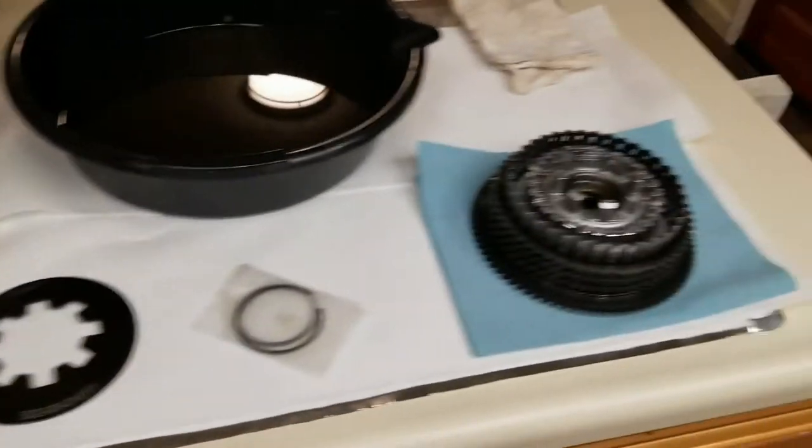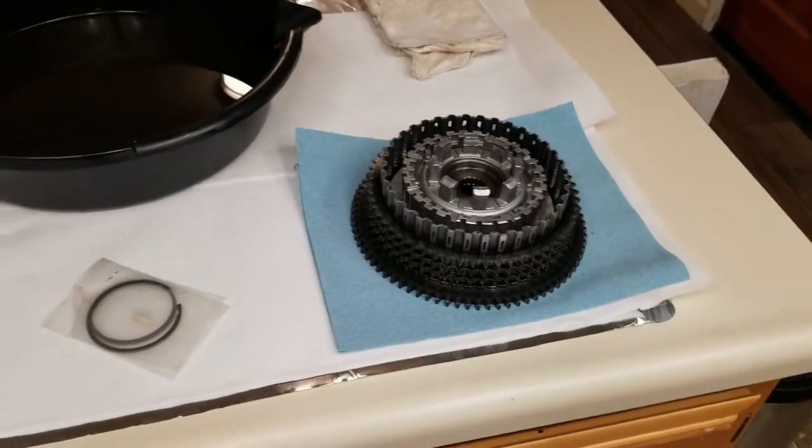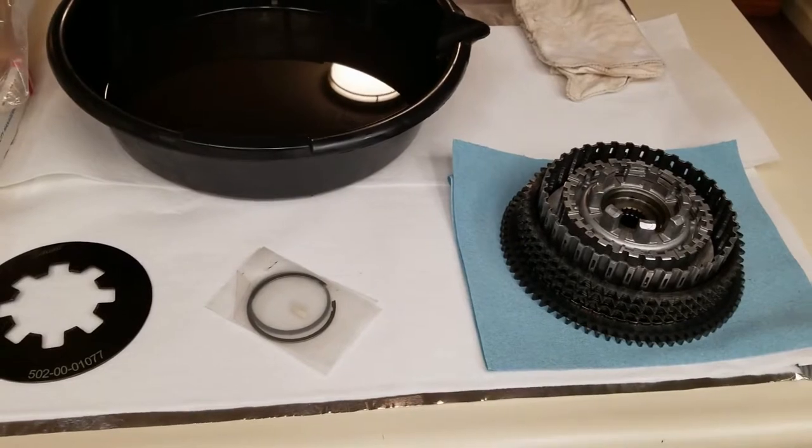Alright YouTubers, I've never done a how-to video before on my first try, so give me a break. We are putting together the clutch hub and basket for a Harley Sportster.